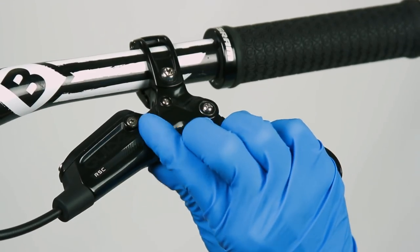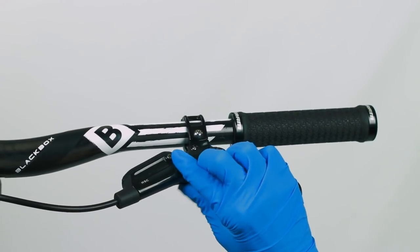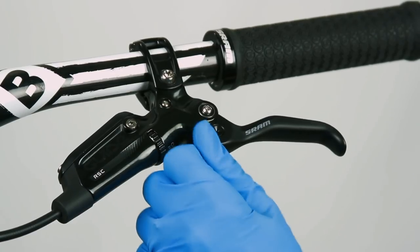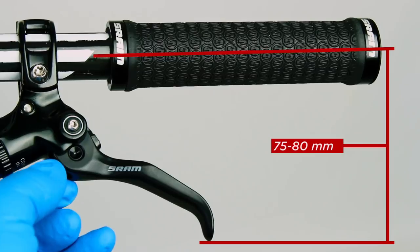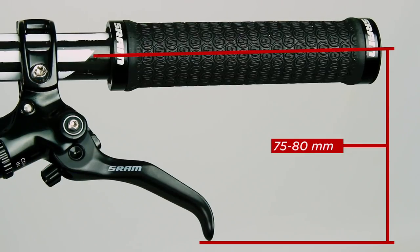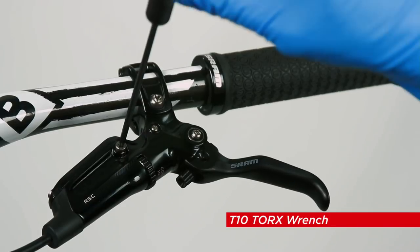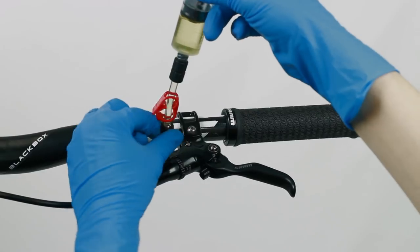For levers with contact point adjustment, rotate the contact point adjustment dial in the opposite direction of the arrow until it stops. Rotate the lever reach adjust knob until the lever blade is 75 to 80 mm from the center line of the handlebar. Use a T10 Torx wrench to remove the bleed screw from the lever. Thread the one-quarter full syringe into the brake lever bleed port.